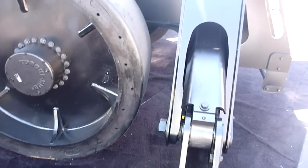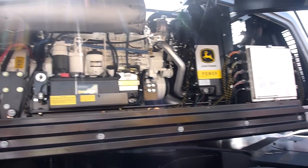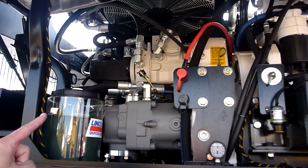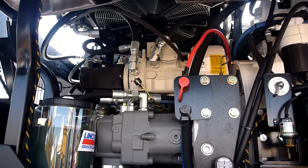We have two 75-gallon-per-minute Bosch Rexroth pumps here, and we have a dedicated Bosch Rexroth pump to the swing motor.